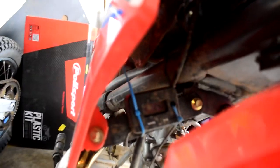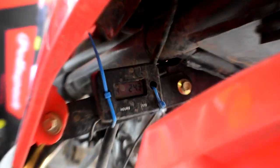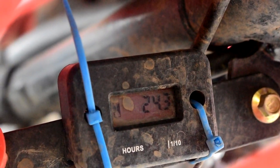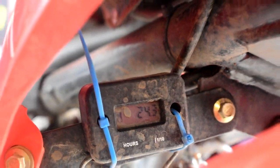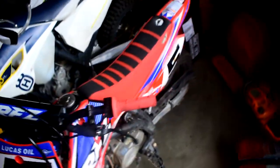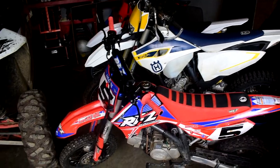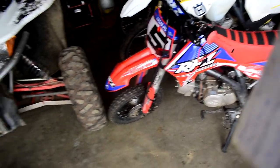My last upgrade and the most important thing to do is install one of these hour meters. It counts the hours the engine has run — my Apollo's got 24.3 hours on it. It's really handy so you can tell when to do your oil changes, how long it's been since you lubed your chain, or just general check-overs every 10 hours or so.